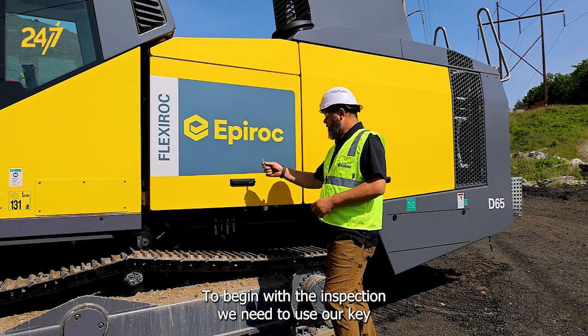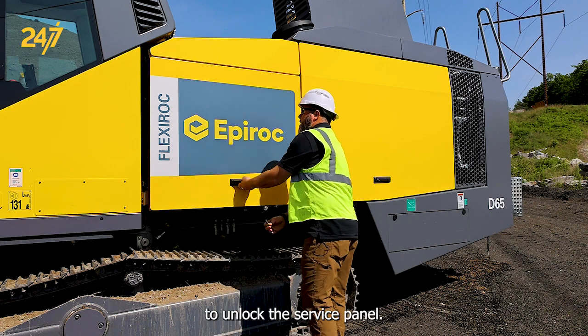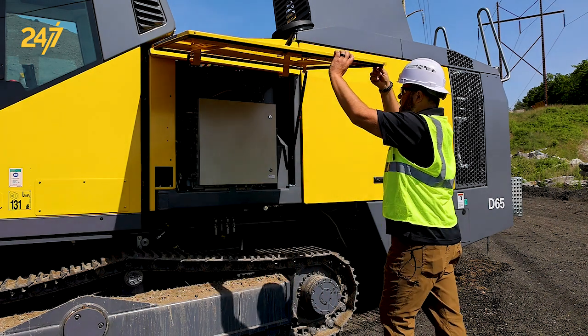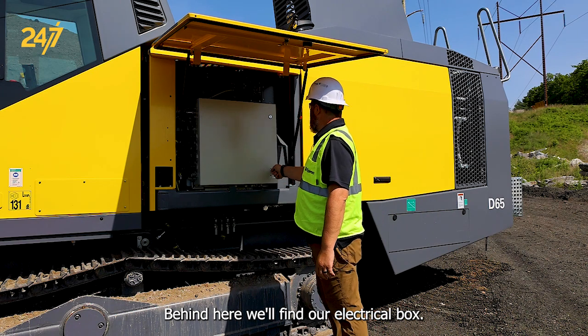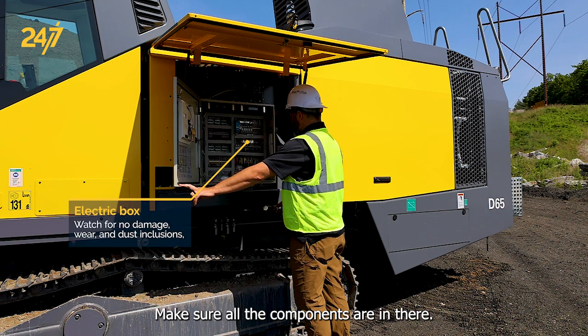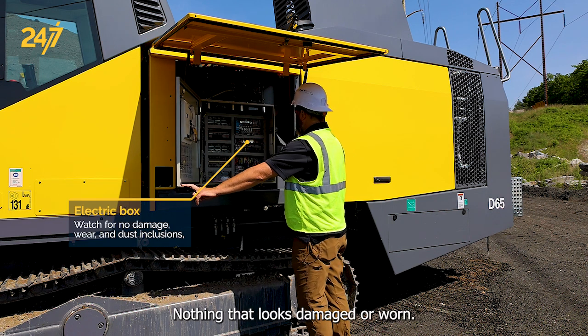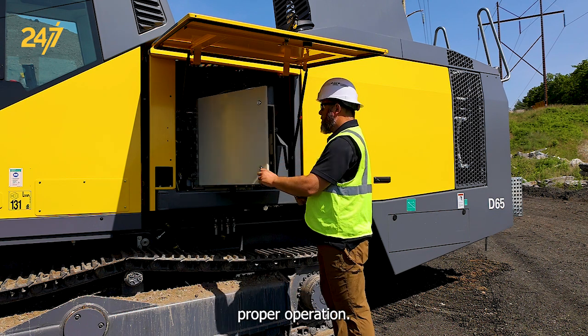To begin the inspection we need to use our key to unlock the service panel. Behind here we'll find our electrical box. We're going to open that up, make sure all the components are in there, nothing that looks damaged or worn, and we don't have any dust inclusions that would prevent proper operation.